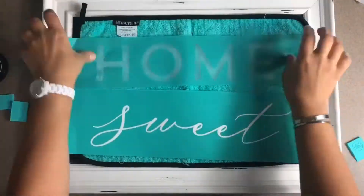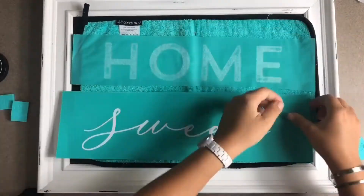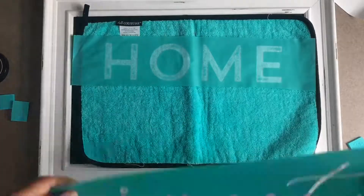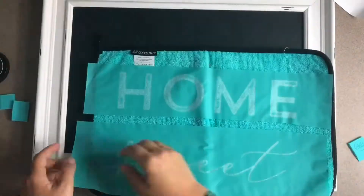Hey guys, today we're gonna work on the beautiful Home Sweet Home transfer. I'm gonna be doing this design on our 12 by 18 Aiden gallery board — this is our porcelain steel magnetic board and it's my absolute favorite.